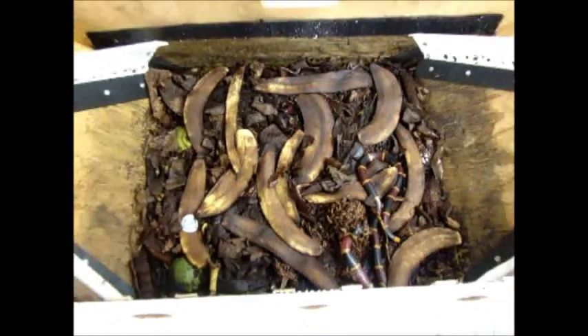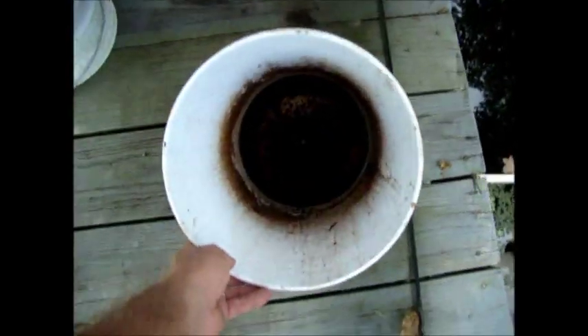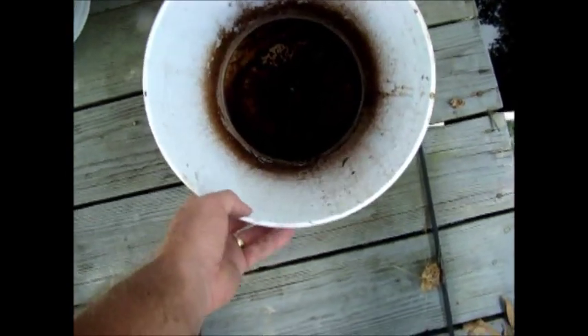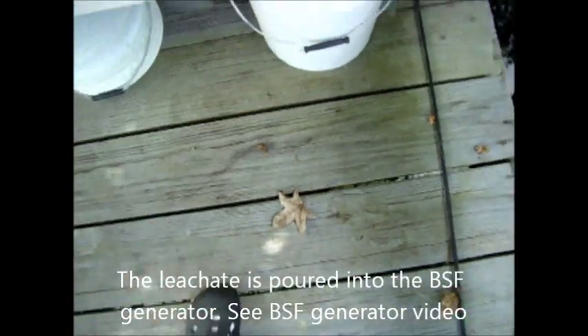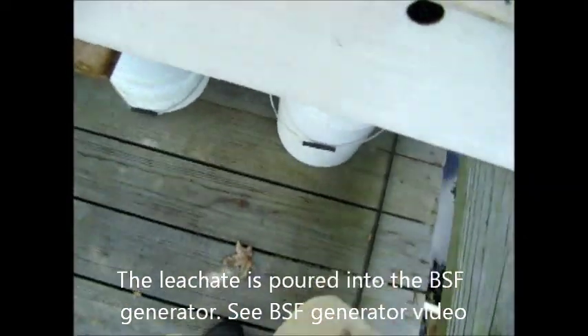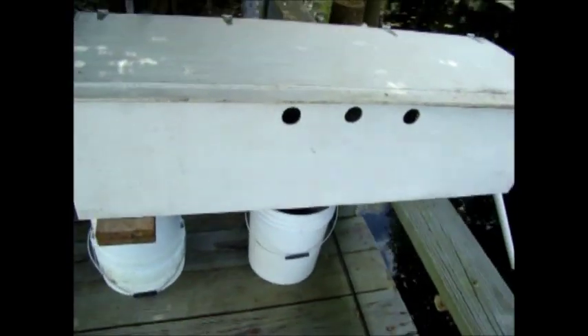The leachate drips through into this five-gallon bucket. As you can see, I just replaced it — I poured it out this morning onto the compost heap. That does attract other flies, but then they come up here and lay their eggs in the pit, and that's the end of them. So it's a great thing for fly control.